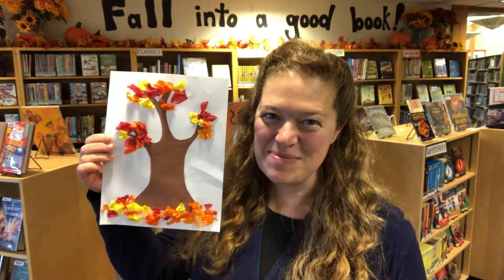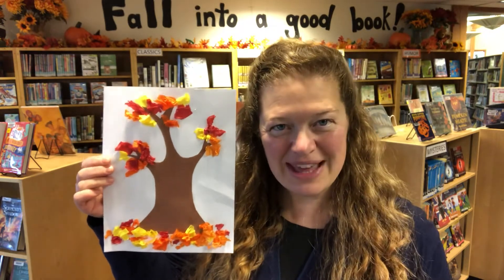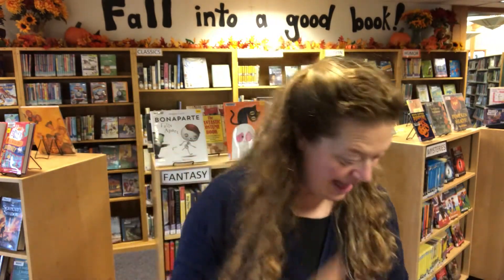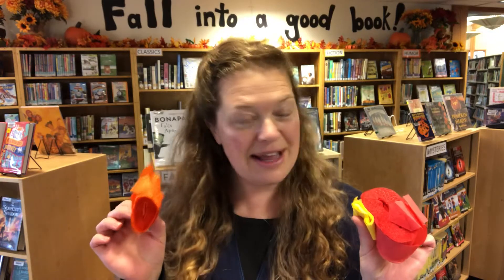We're going to be making tissue paper autumn leaves, and it'll be just some simple things. First you're going to need two pieces of paper, white and brown, and of course scissors and glue. If you have tissue paper that's good, or if you have some old crepe paper, red and yellow and orange are nice colors to go with. Those three things are gonna help you.